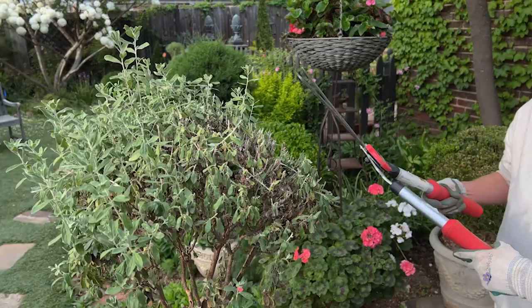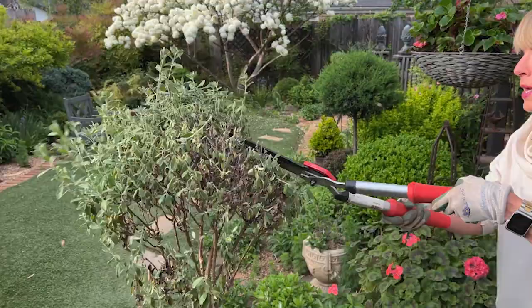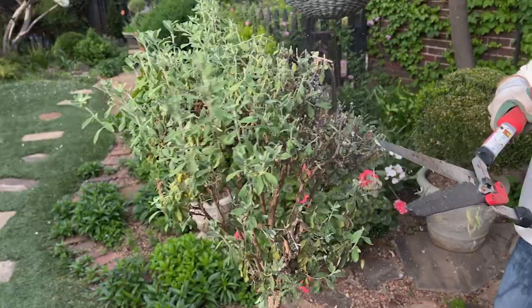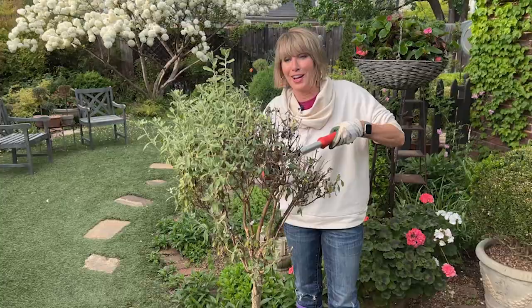I'm using these Corona pruners — not my more delicate Barnell ones. These are good for really thick woody stems. And I'm going to come in here and really butch it — give it a very hard prune. Number one, that's going to restore a certain size and shape that I want. But also it's going to cut off a lot of that bugginess.